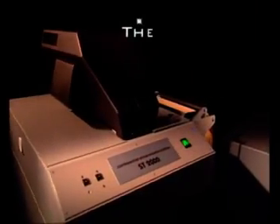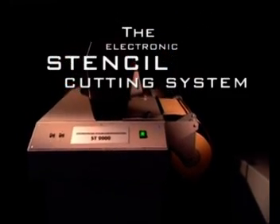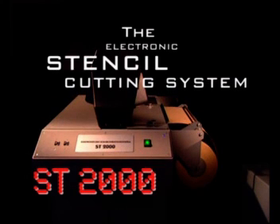Take your stenciling into the 21st century — you'll be amazed at how quickly this investment pays for itself. The ST2000 electronic stencil cutting system: industrial marking at the click of a mouse.